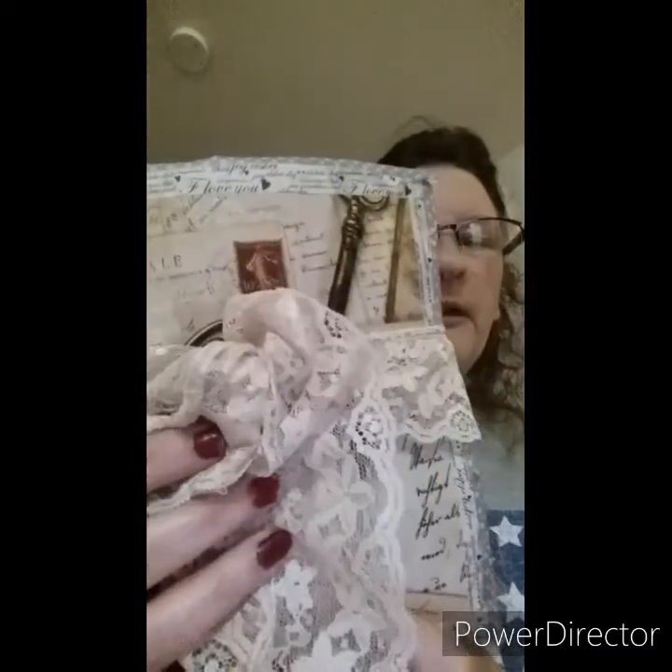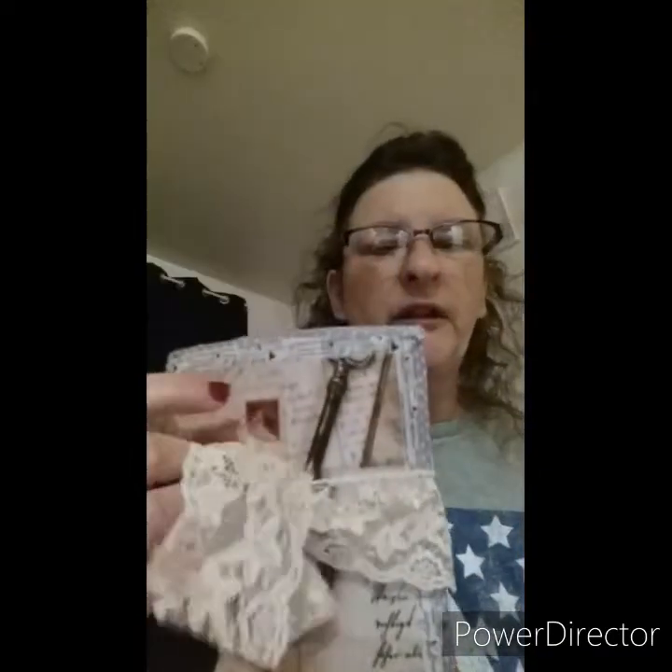I also wanted to show you I fixed up my book. I put a bow tie on it — I thought it would look a lot prettier and it goes with the paper. On the side I just put bling, and I think it looks a lot better with the lace. As you can tell, it matches much better because it's like a cream-colored lace.